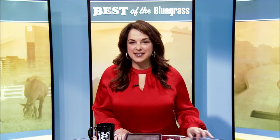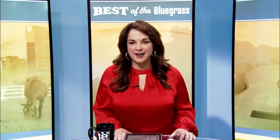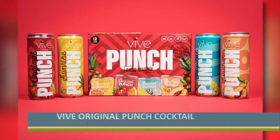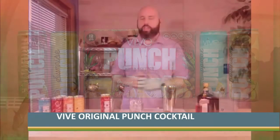VIVE hard seltzer offers a wide selection of flavors to drink alone or mix them up. Mixologist Benjamin Gullett shows you how to make a cocktail with a punch. We are so excited today because seltzers are still going strong all summer long. But now as we head into fall and Labor Day weekend coming up, we're still celebrating and enjoying our seltzers as best we can. We're really excited to share this cocktail with you today.